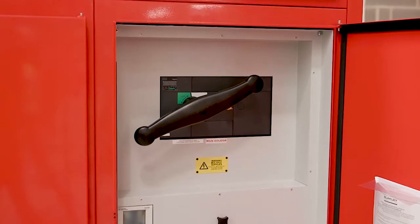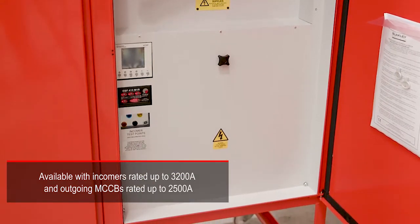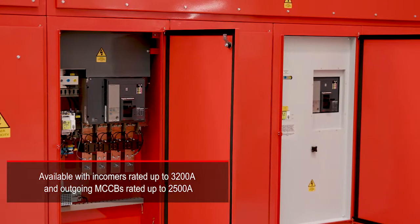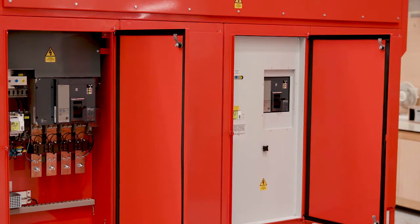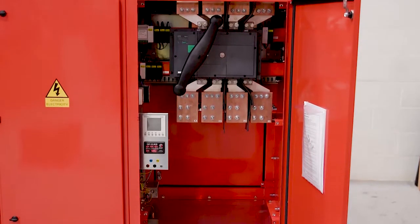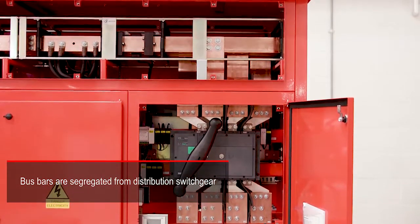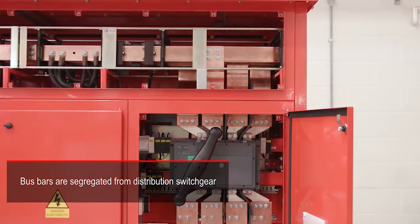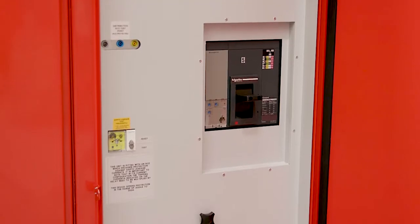This Form 4 MDA has a 2500 amp incoming main switch. On the distribution side, there are a variety of outgoing feeders rated from 100 amps to 800 amps. Larger rating feeders can be incorporated if required. Each MCCB is housed within its own compartment, which has a padlockable door, a shield plate and a dedicated gland plate.